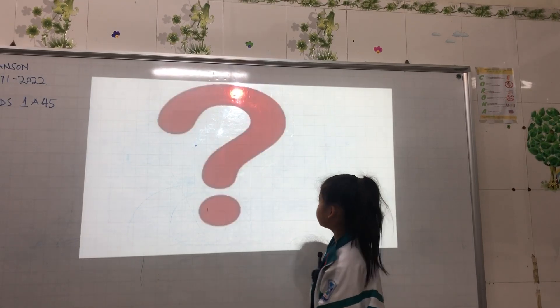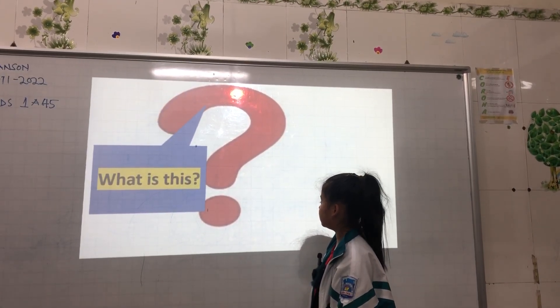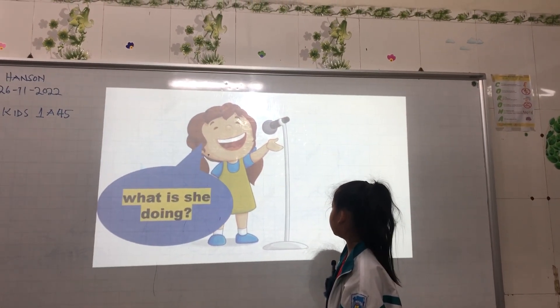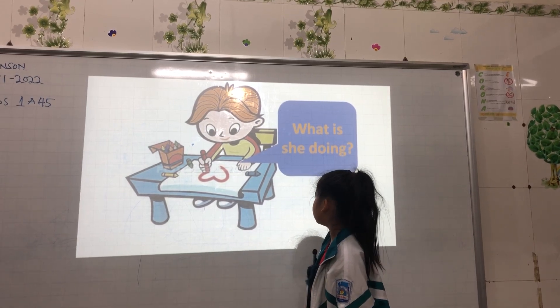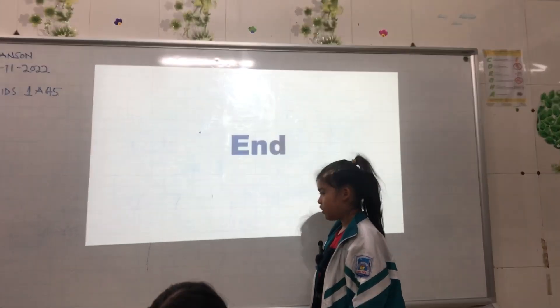Okay, school. What is this? This is a question. What is she doing? Singing a song. What is she doing? She is doing a picture. Good job! Thank you very much.